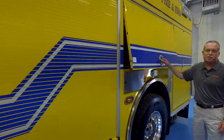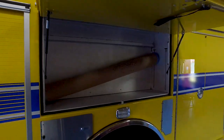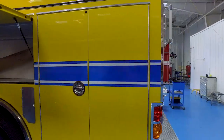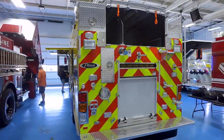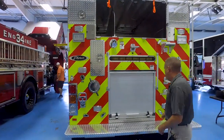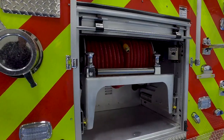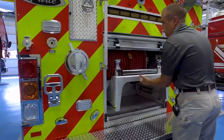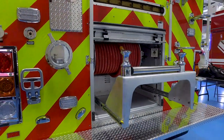As you can see, we have plenty of compartment space throughout the entire unit. On the back side, we just carry our supply line — five-inch supply line and 500 feet of three-inch. That's all we have coming off the rear. We placed our booster line in the rear compartment to get it down low; it's very easy to pull. And we did an extension here to help get the hose around the unit if you've got to go a different direction besides straight back.